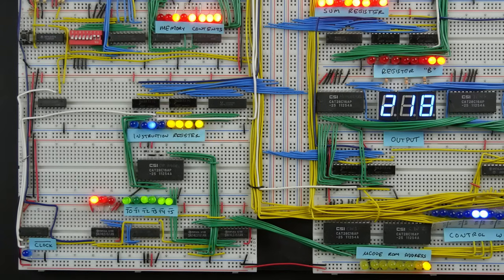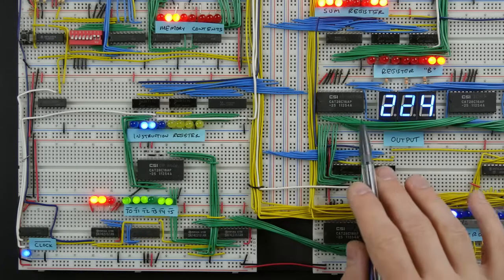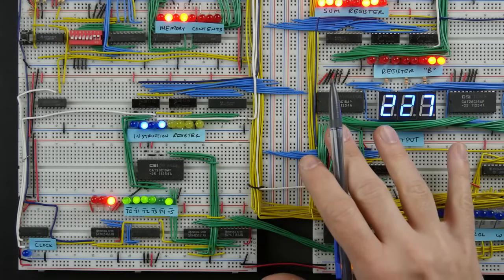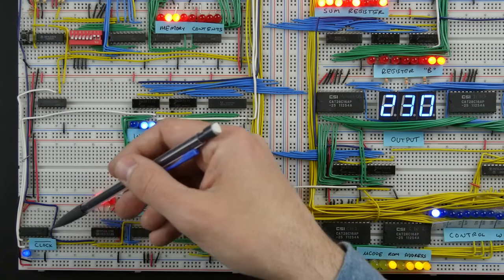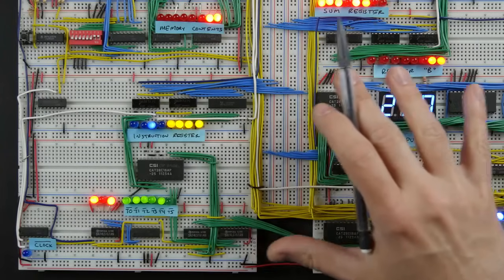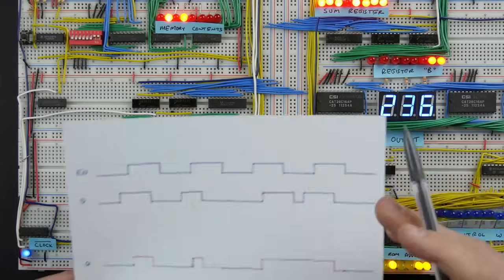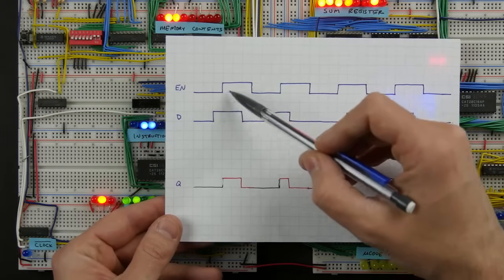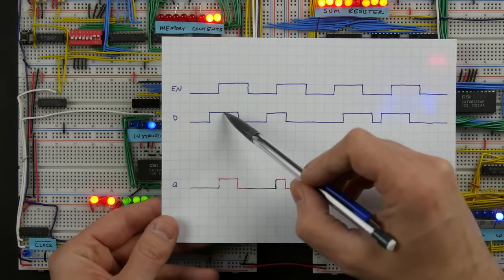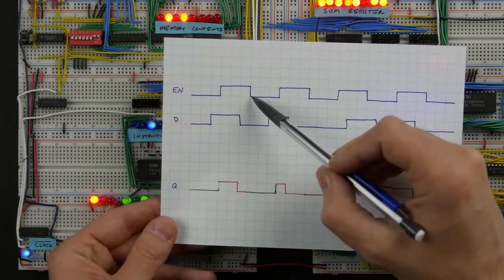Oftentimes in more complex digital logic circuits we've got lots of different latches latching different values all over the place, and it's important to keep all of that in sync. Typically there is a clock of some sort controlling the operation of all the different components and keeping everything synchronized. What you want is to be able to latch values at a particular point in that clock cycle, not just transparently passing through values any time the clock signal is on.